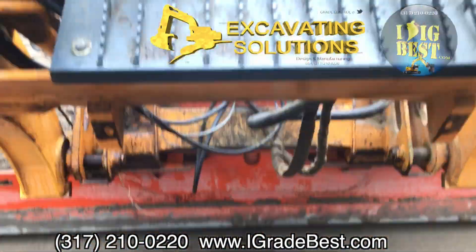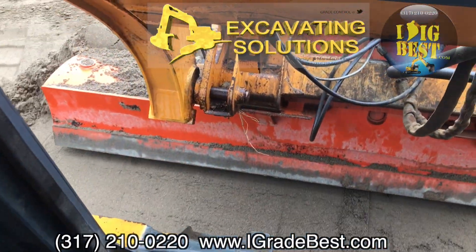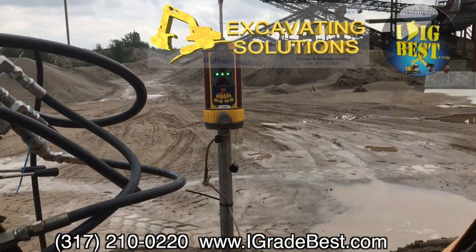So this is with a laser system on it to tremble. We're using a tilt sensor for left and right tilt, and we're using the lasers for elevation. As you can see, when it rolls below, how perfect it is as it goes.